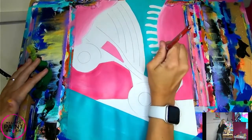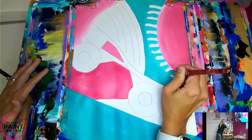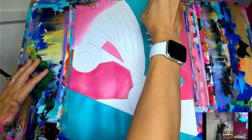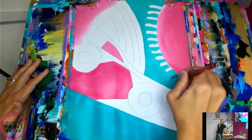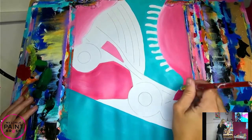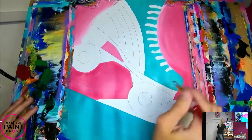Don't worry too much about that edge - we're going to clean it up. This is all about each step building on each other, and you don't see the end result until the end, so you have to trust the process. If you paint inside your laces a little bit, that's okay - just as long as you can see where they lay. Curve out the toe nice and round.